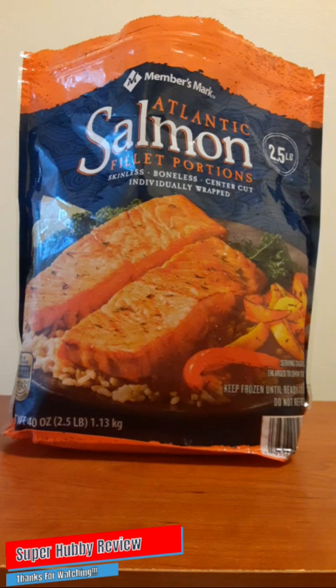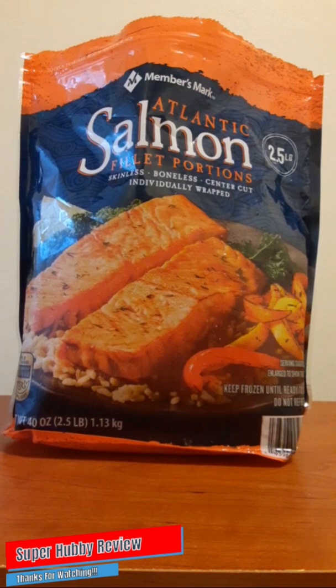That is pretty much my review. For those of you who've seen these in Sam's Club and are wondering whether to get them — yes, they are worth it. These are delicious and I hope you have a good experience with these Atlantic Salmon portions. For those of you who have tried these, feel free to comment below — I'm very curious to know what you liked or didn't like. I will read the comments and give feedback when I have free time. Thank you so much for dropping by Super Hubby Review — I hope I said something helpful that would help you make decisions as it pertains to salmon sold at Sam's Club Members Mark.